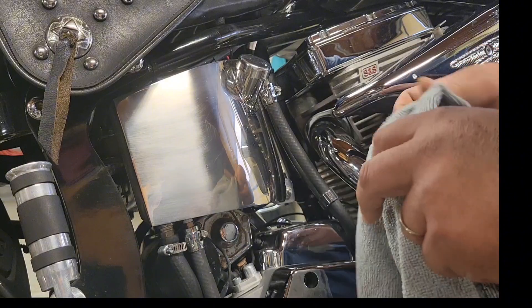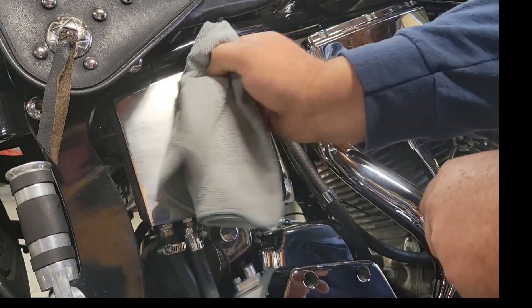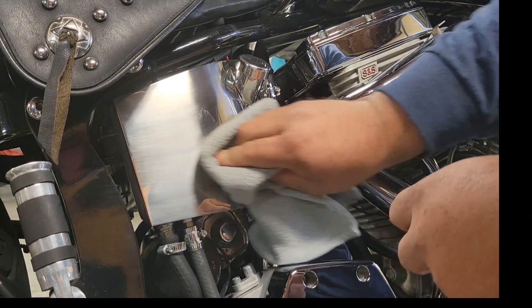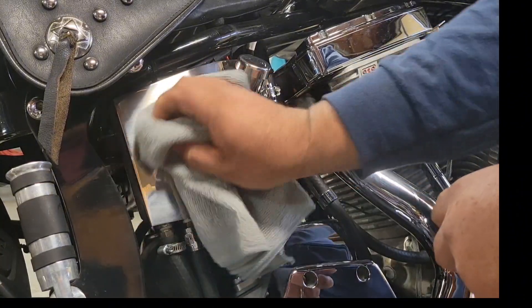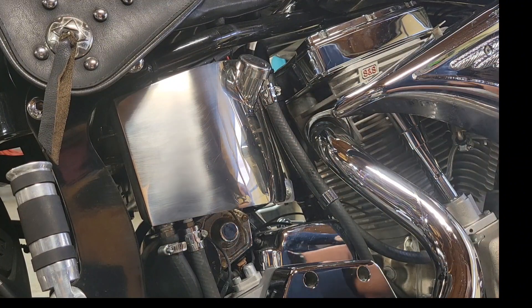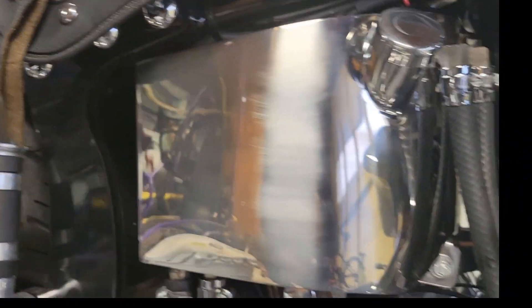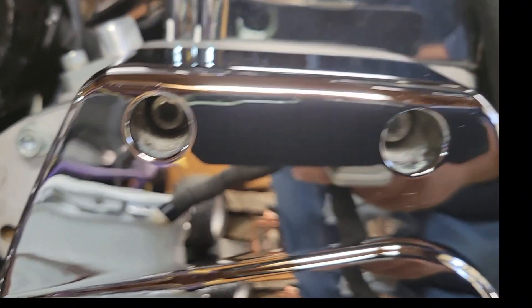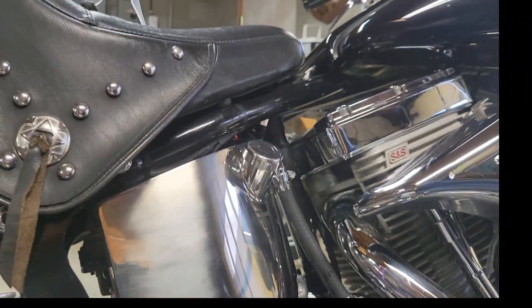I'm using a microfiber towel — it's a brand new one so it's never had anything on it. I can wipe this and it's clean. There's a little spot on it right here, but it's got some scratches in it and it's driving me nuts. If I can get up here closer you can see them scratches. It's nothing like the mirror finish it should have.